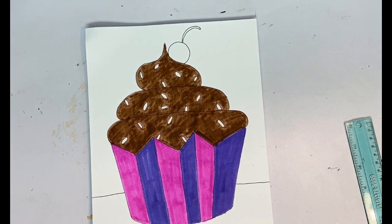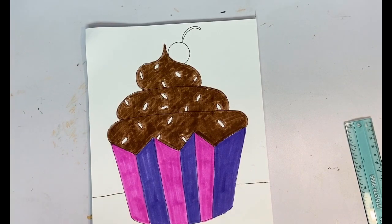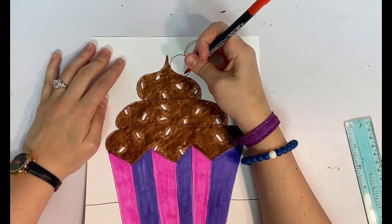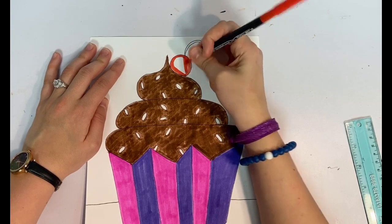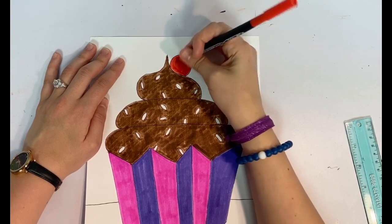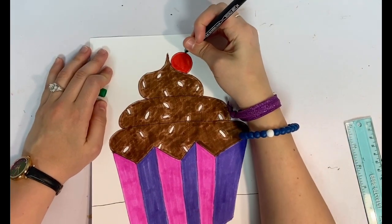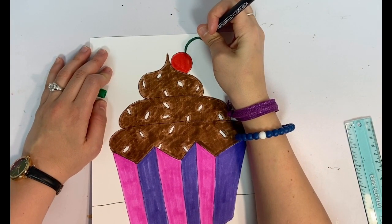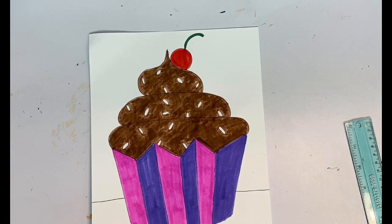I'm going to take some red and color my cherry in, and while I'm doing that I'll also color in some of my sprinkles. I like rainbow sprinkles so I'm going to do a bunch of different colors — maybe red, yellow, and green. Cherry stems are green, so I'm going to grab my green and give it a nice little stem. I'll go ahead and do some sprinkle colors and meet you back here.